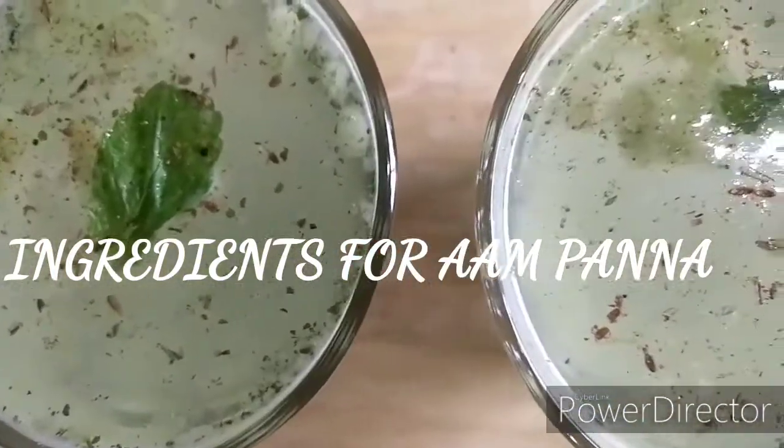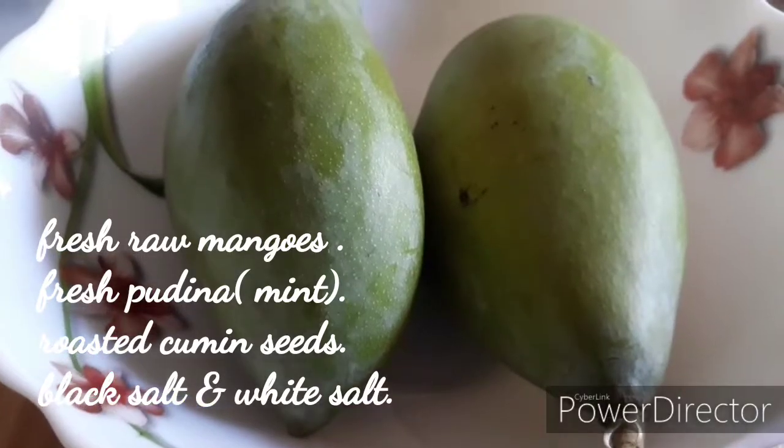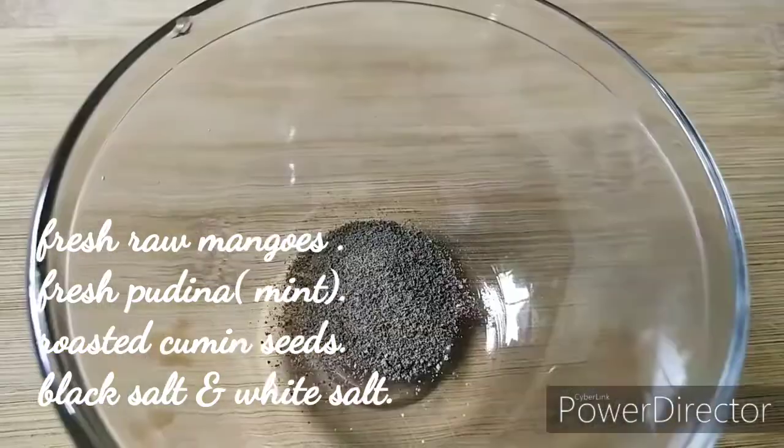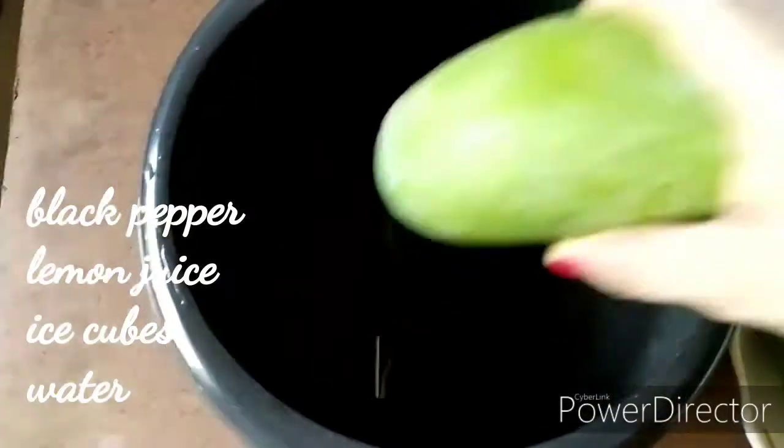To make this refreshing summer drink, all you will need is some fresh raw mangoes, some fresh pudina, roasted cumin seeds, black salt, white rock salt, black pepper, some lemon juice, ice and water.